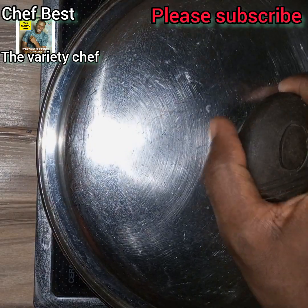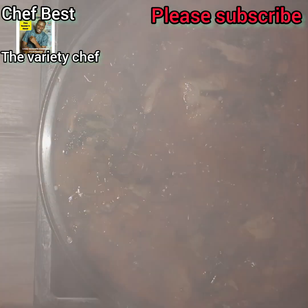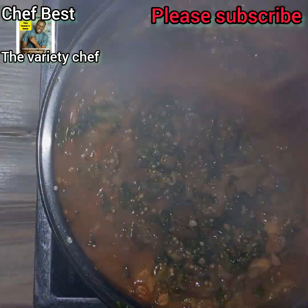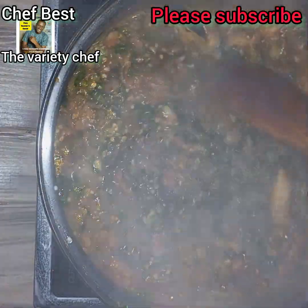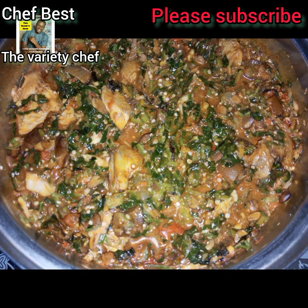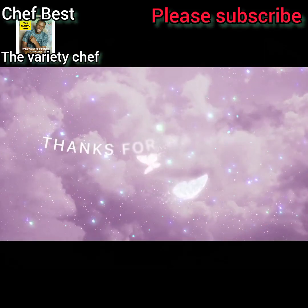My Satba okra soup is ready! You can enjoy it with any swallow of your choice — eba, fufu, semovita, semolina, cassava fufu — anyone at all. You will love it.